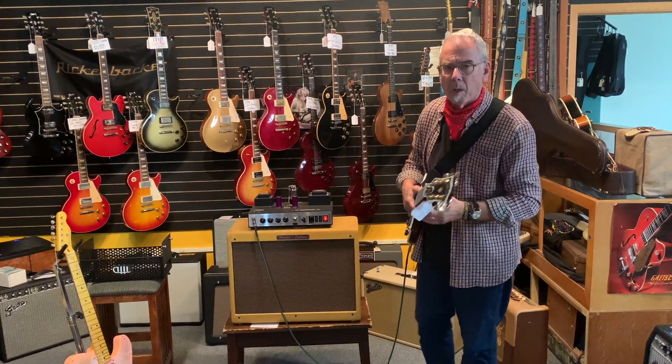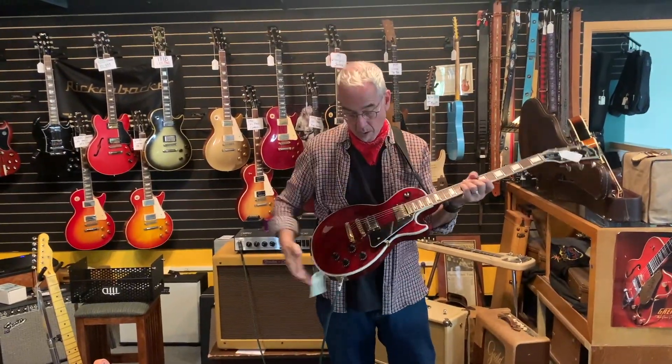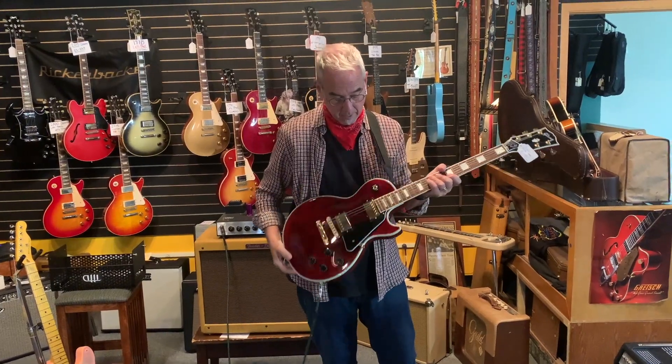I also have here a 2014 Les Paul Custom Light. Look how skinny that is — see that? That is a Les Paul with a nice flamey top and an oxblood finish — wine red, whatever you want to call it.